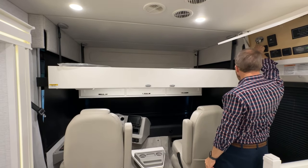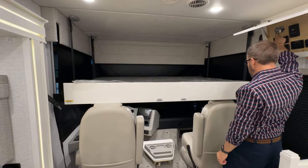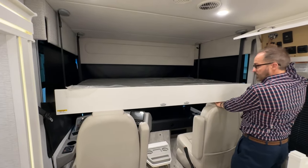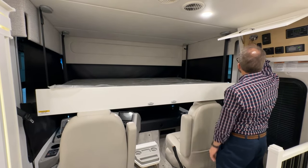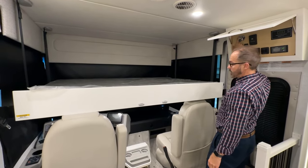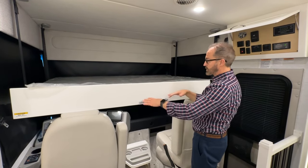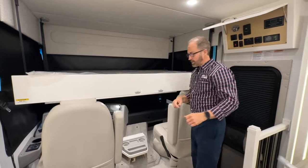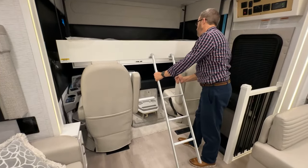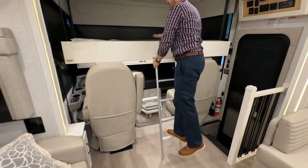It automatically will stop in that position, set just as it comes to the top of the seat. To go back up, it's the opposite — just press the button to go up. In this position, you'll notice it has two latches here for the step-up ladder. So if I get the ladder, I can put these in, and now I can step up into the bed.